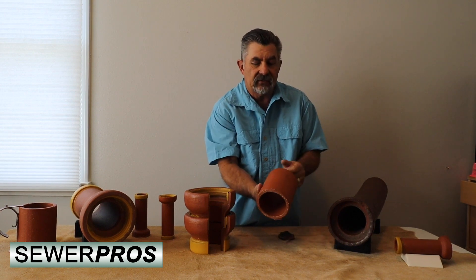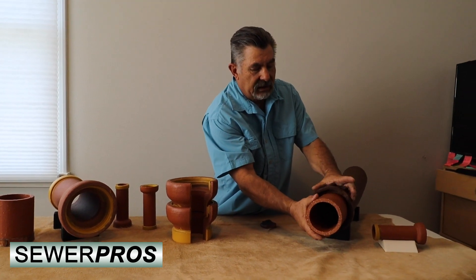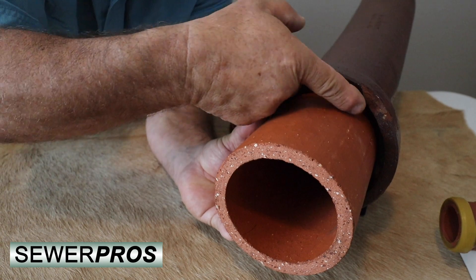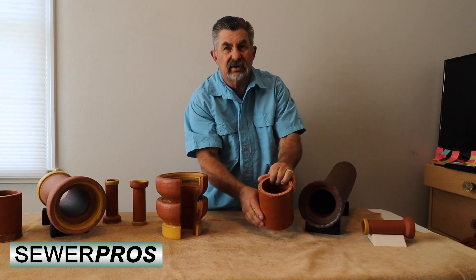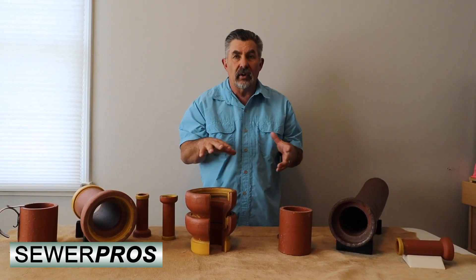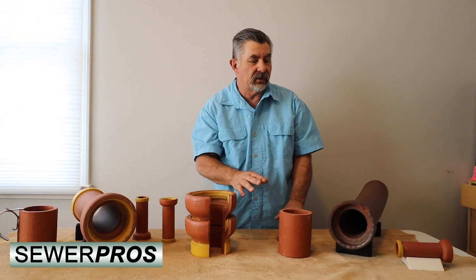Back in the day they would just take a straight piece of clay pipe, insert it into the spigot, and then pack or pour the remaining gap with mortar — similar to the type of mortar used to put a brick wall together — and it would harden up and you would have your seal.